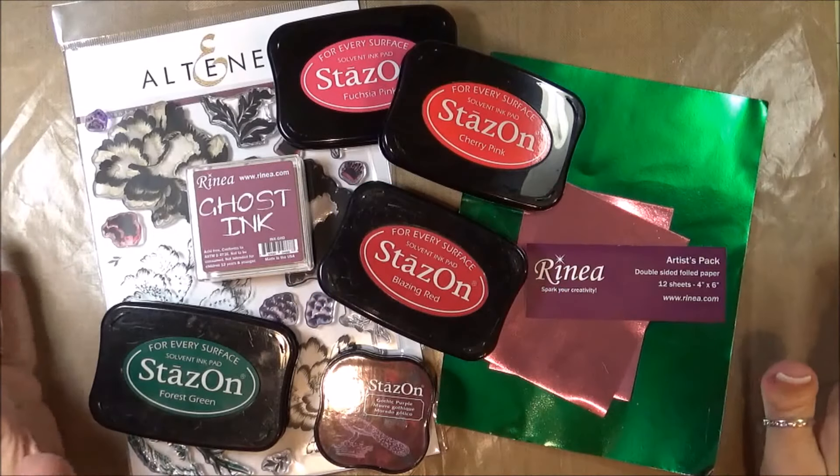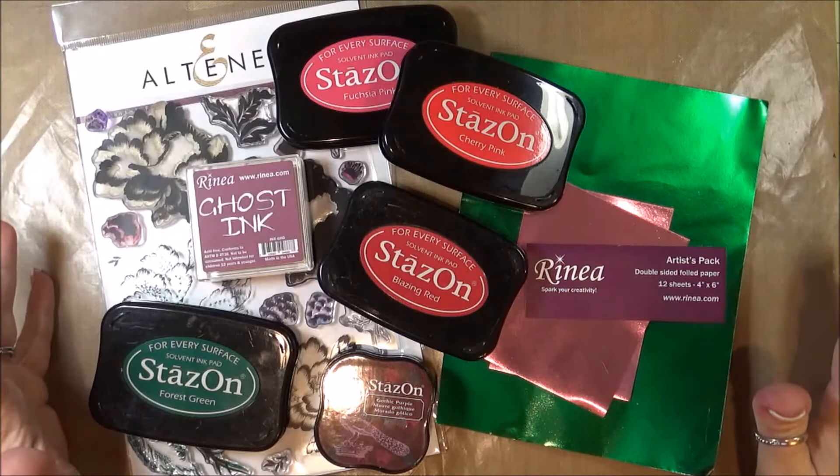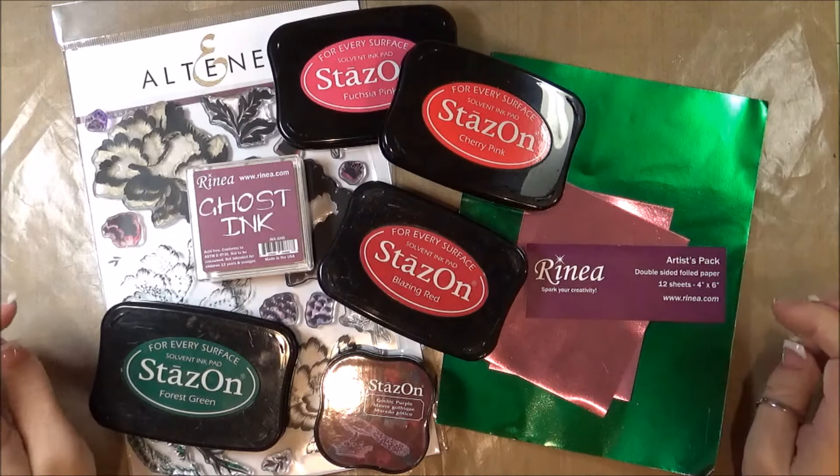Hello, Nadine here and today I'm creating a card for the Just Cards video hop. Today's hop is all about flowers on cards.